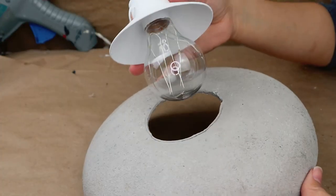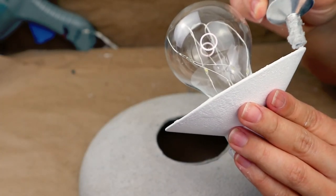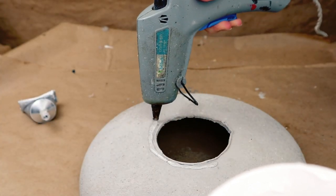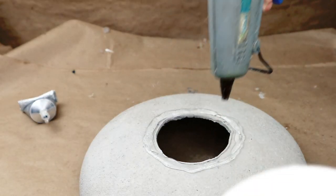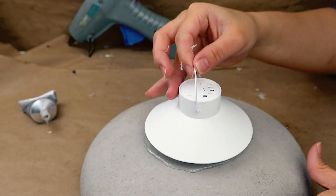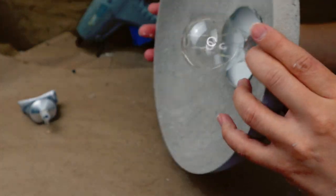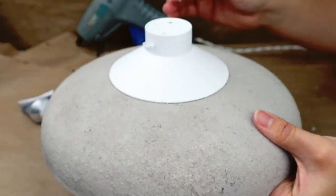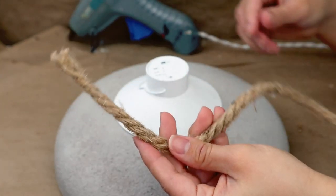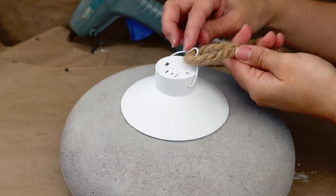Now that my garden dish is extra dry, I'm going to be sticking the hanging light on the dish. I'm going to be using a little bit of E6000 just to make sure it's going to stay strong attached, and I'm also going to be adding hot glue to make the process a little bit faster — this is going to dry so fast and it's going to stay strong attached. Now you can see you can turn on the light and it looks super cute, and I'm going to be adding all the details.